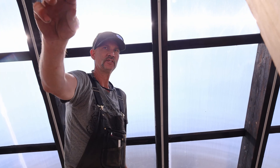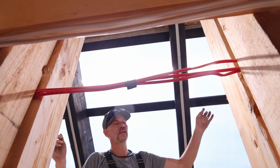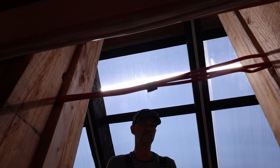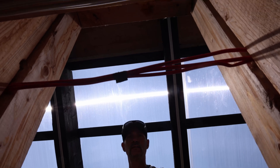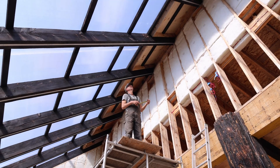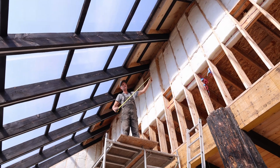These pink wires run up to every beam and they're going to a central area where there'll be a driver to convert from low-voltage to line voltage. The greenhouse is about 22 feet at its highest point.